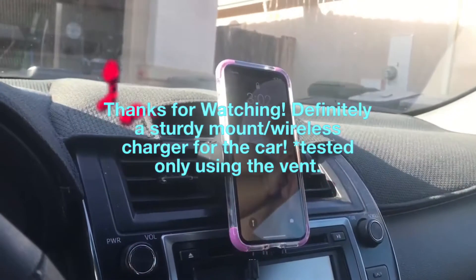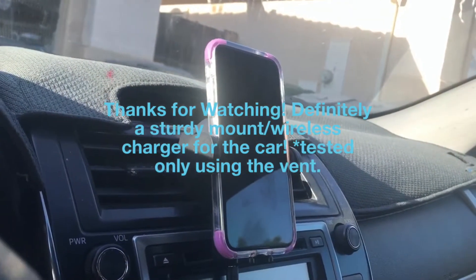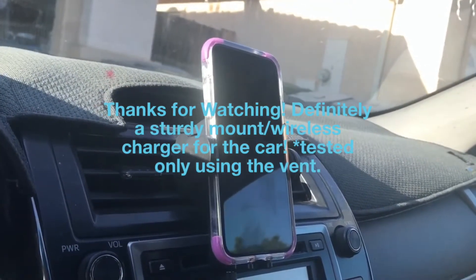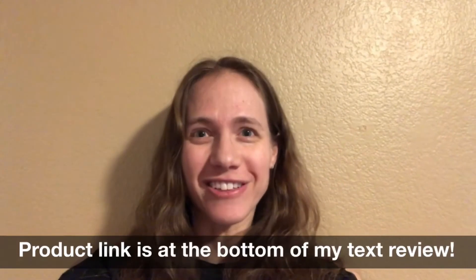Thanks for listening and watching my video. Again, this is the Steenum Wireless Car Charger, sold by Hiya U.S. Please click like on this video and subscribe to my channel. Thanks!